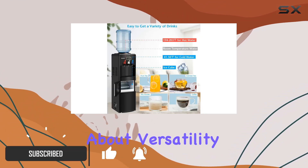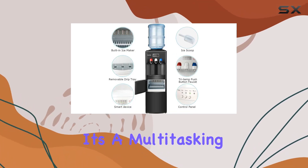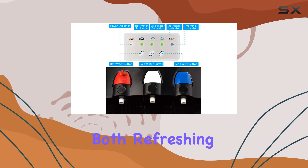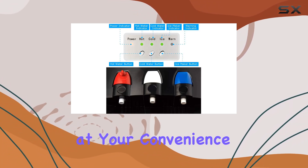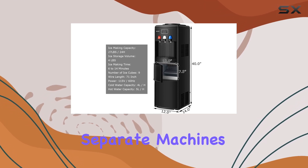First off, let's talk about versatility. This isn't just your average water dispenser, it's a multitasking marvel. With its hidden ice-making compartment, you can enjoy both refreshing water and ice at your convenience. No more waiting for ice trays to freeze or dealing with separate machines for water and ice.